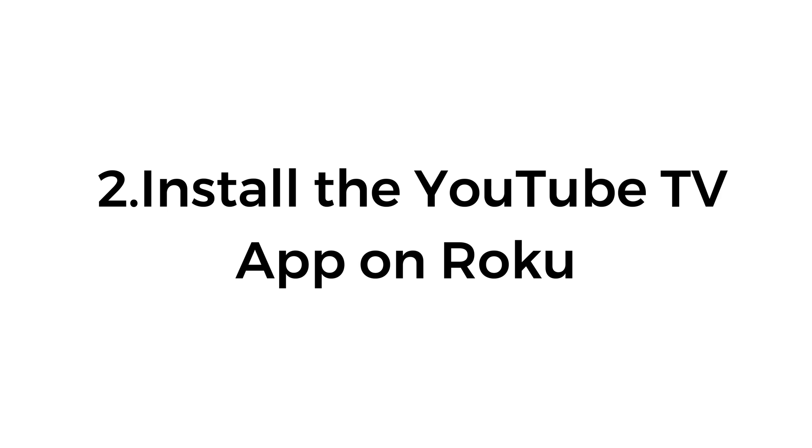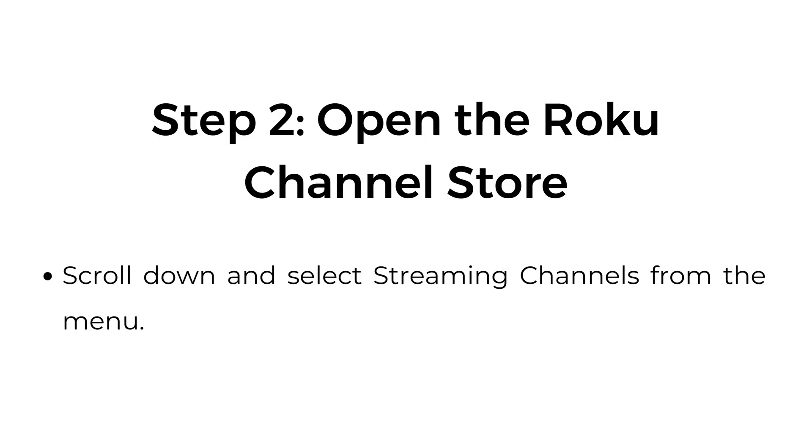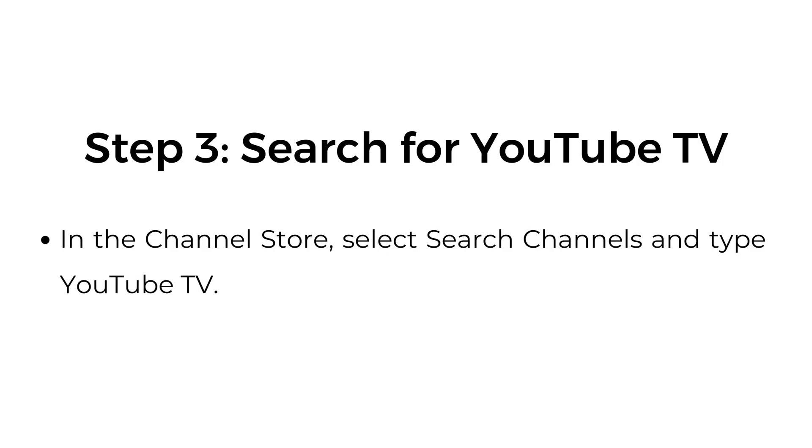Number two, install the YouTube TV app on Roku. Step one, go to the Roku home screen — press the home button on your Roku remote. Step two, open the Roku channel store by scrolling down and selecting Streaming Channels from the menu. Step three, search for YouTube TV — in the channel store, select Search Channels and type YouTube TV.